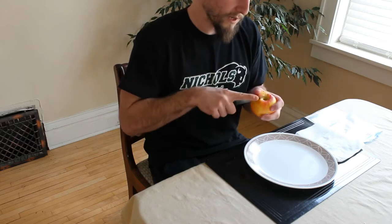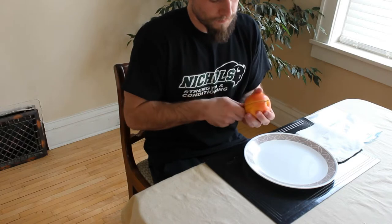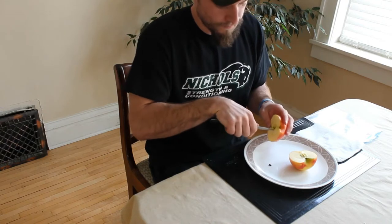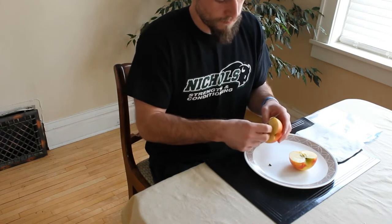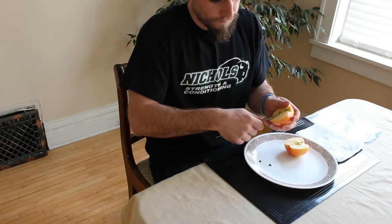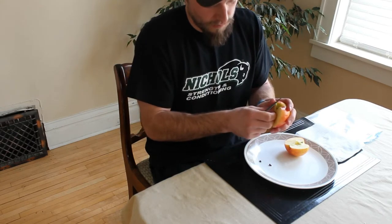This old apple has been sitting in the fridge for a while, so I'm just going to open it up and then remove the seeds. Pretty simple process — just use a knife, and be careful when you get the seeds out.